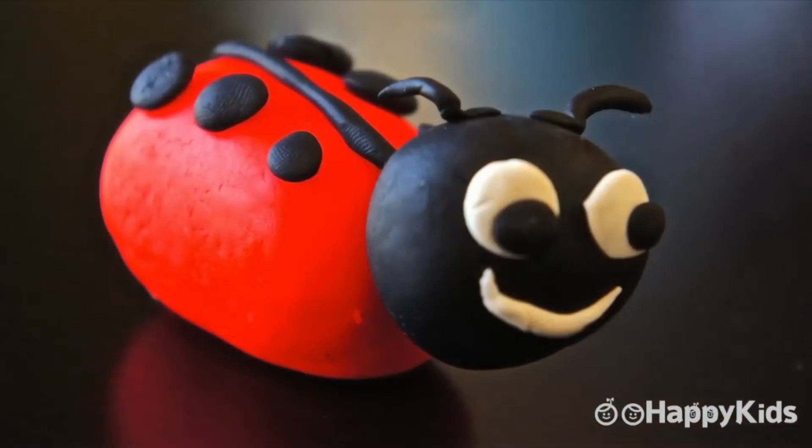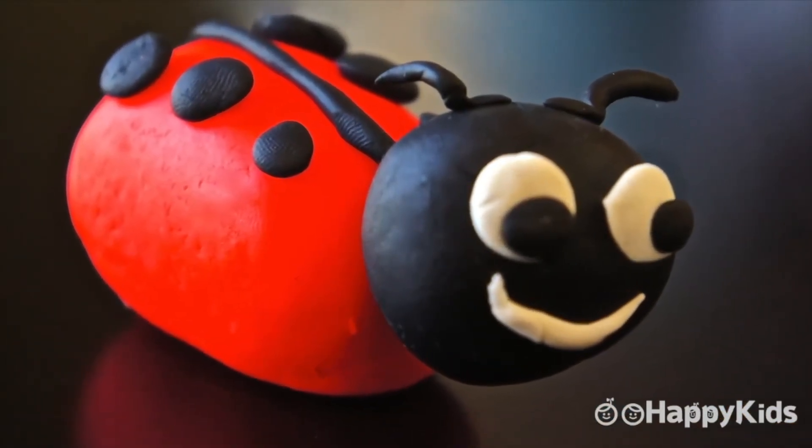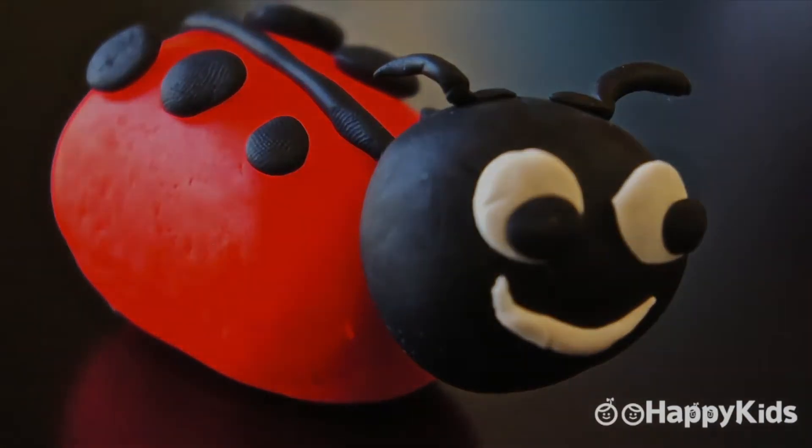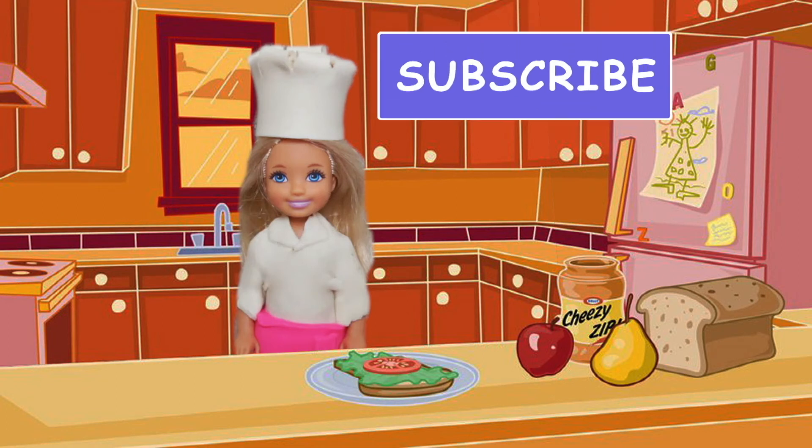I hope you guys enjoyed watching this as much as I enjoyed making it. Be sure to come back to see what I'm creating next time here on Happy Kids. See you later. Bye.